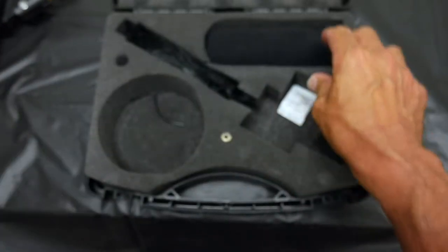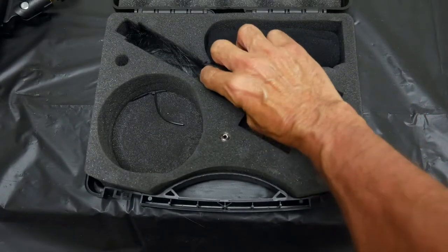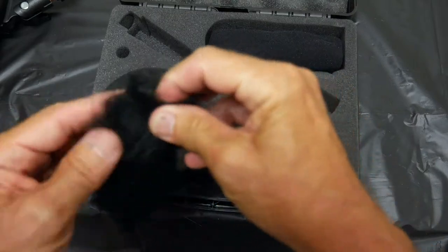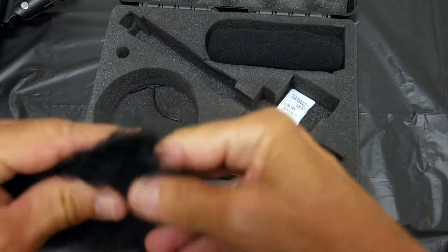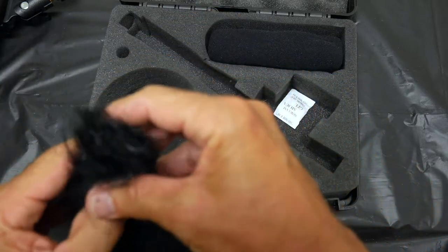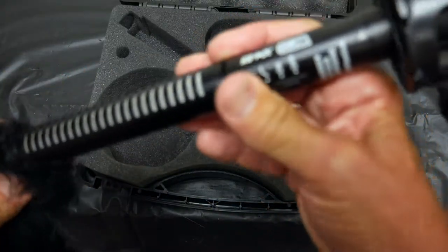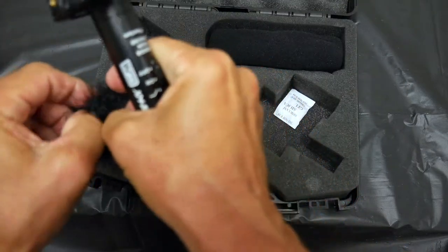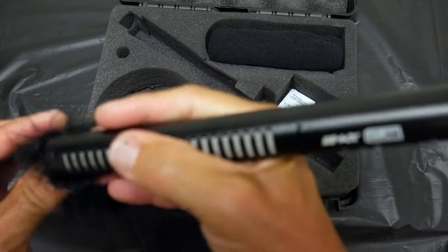The kit also comes with a cap filter — you call this a 'cat' because it has fur like a cat. This goes over the mic when it's windy. It's a wind filter. You open it up and put it on the mic — it's got a little elastic on there.